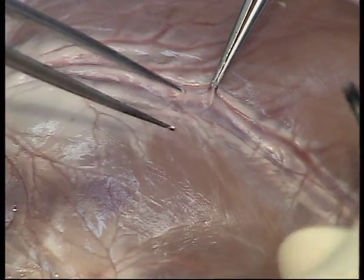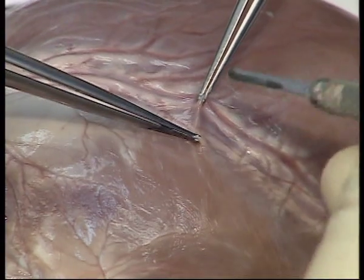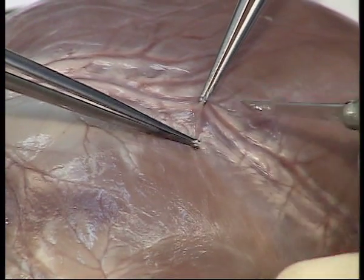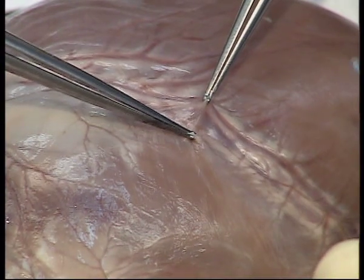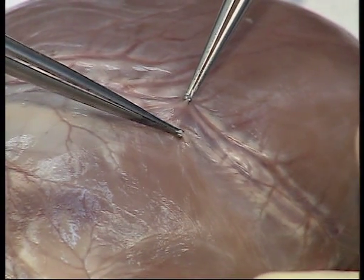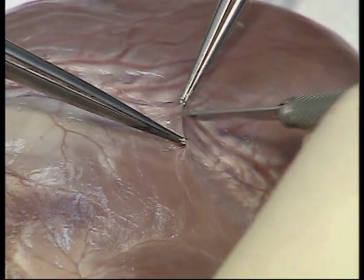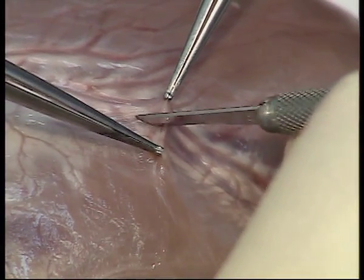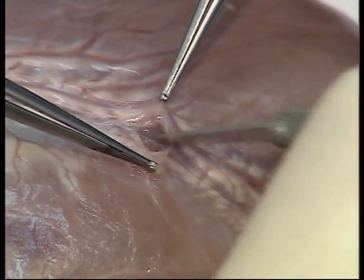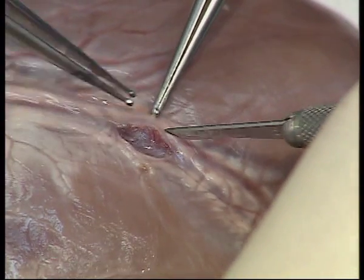To perform the arteriotomy, apply traction with some fine forceps and ask your assistant to provide counter traction. With a fine blade, make a gentle sweeping incision over the artery, pushing the epicardium to one side.